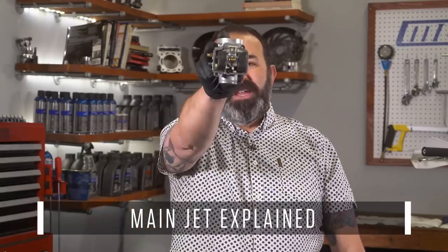I'm on the main jet! Have you ever heard that expression while bench racing with your buddies? What the heck does that even mean? Well, after this episode of MC Garage, you'll know. Today we talk about the main jet.